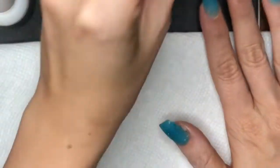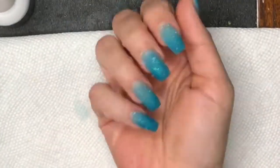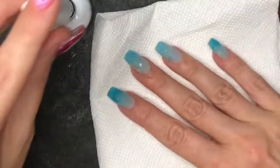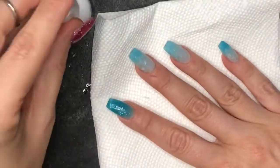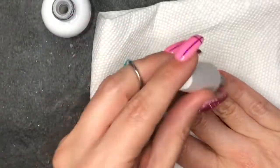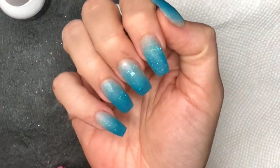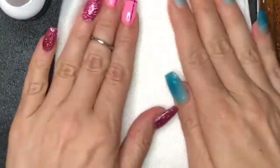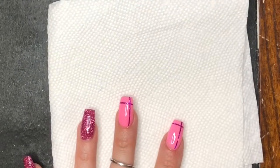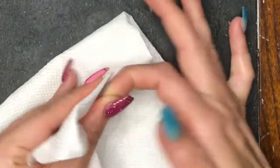I'm going to do my buffing, filing, and reshaping off camera so the video isn't too long. Here we are all buffed, filed, and reshaped, and I'm applying the second layer of activator. We wait about a minute and wipe off the excess with a lint-free wipe or paper towel. I was showing the color change — it's a little more white at the bottom and bright blue at the top.